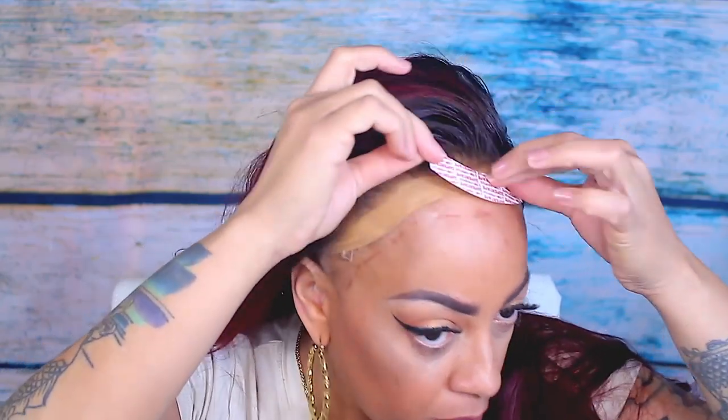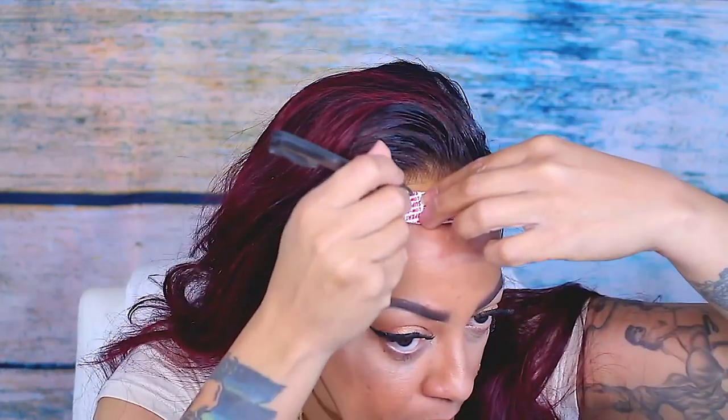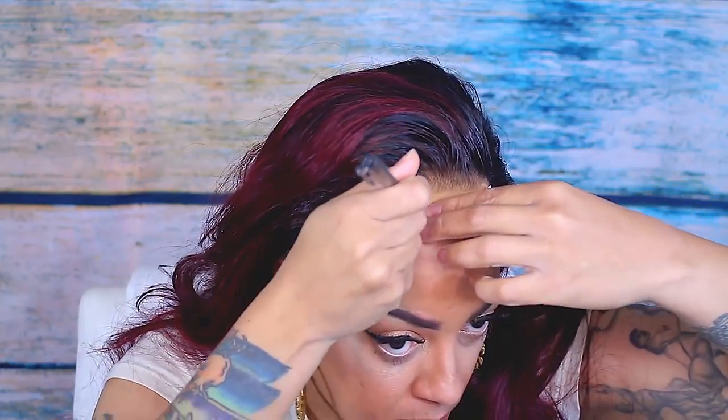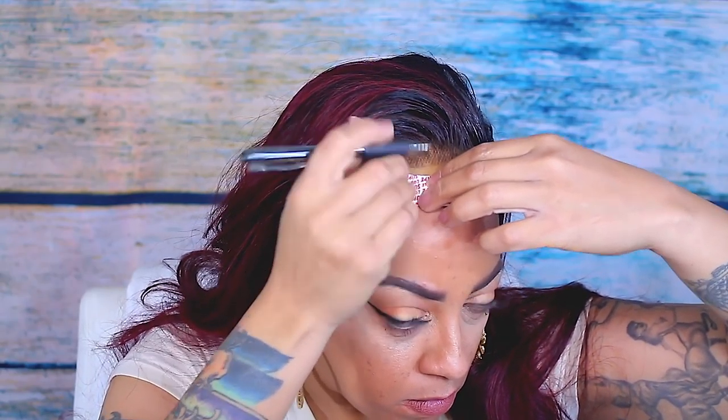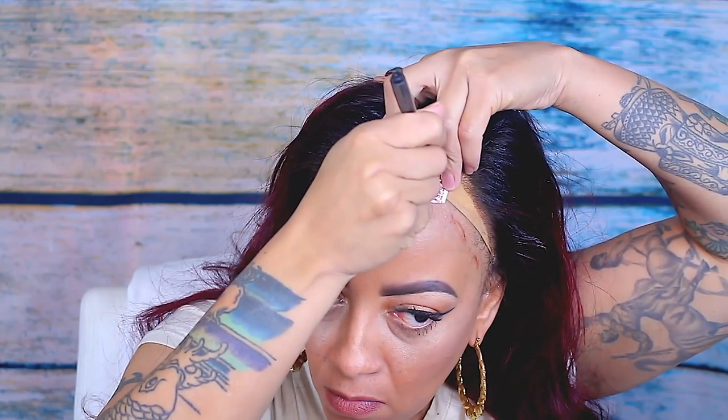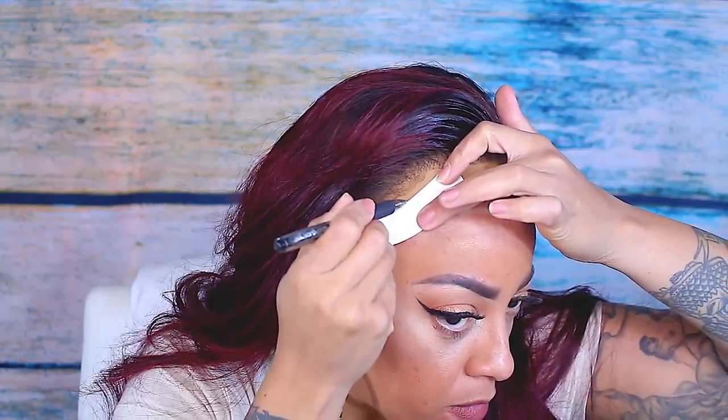Now on to the super tape — this is the low profile tape, which means it's not glossy and shiny. There is other tape that's a little bit thicker with a gloss. I do suggest getting the low profile. I did go ahead and cut the tape because I didn't want it to overlap or be too big.